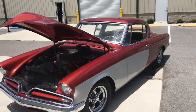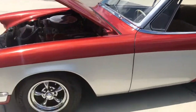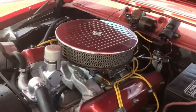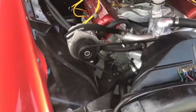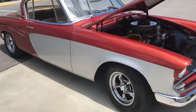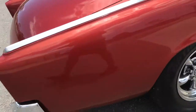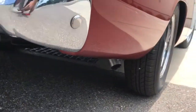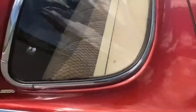We finally have it outside and you can see that paint just pops out here, along with all that chrome — it's shining in great condition. You can see the 289 runs like a champ. Coming around back here so you can hear it — also look at that chrome, this thing is beautiful.